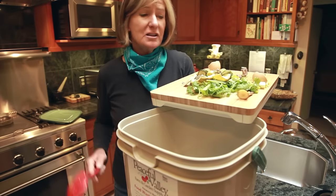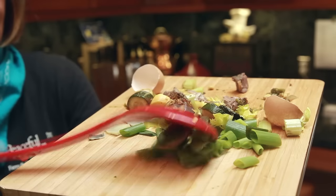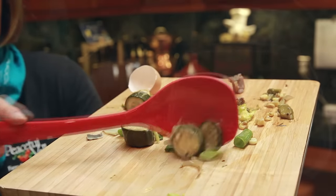To start, just add a layer of about three inches of food scraps to the bucket. Make sure and chop up any large pieces before adding. With Bokashi composting, you can even add meat, cheese, and small bones.